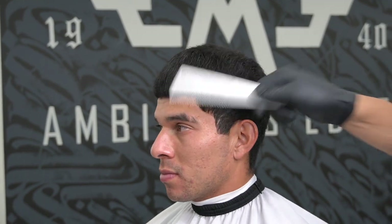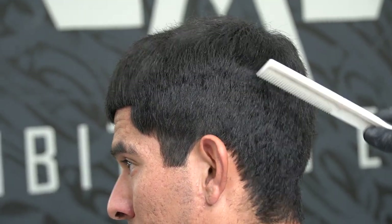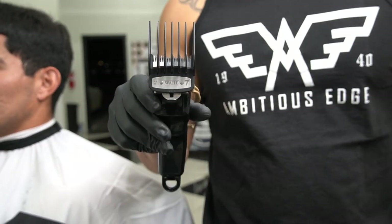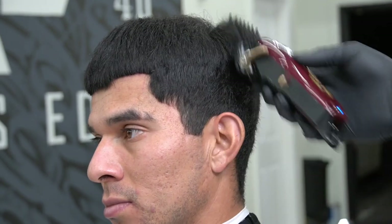I will begin by combing the hair forward so it can lay in its natural position. Here's an illustration of where I'll be debulking the hair on the sides with my clipper. Start with the number 7 guard — make sure you go against the grain. This process is called the debulking process.